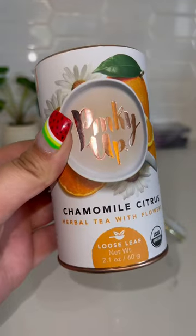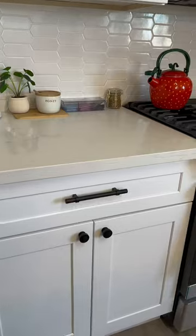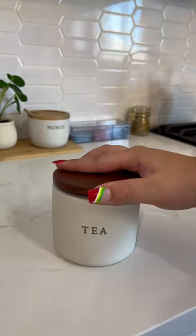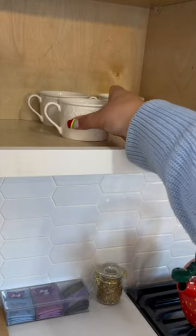Next we're going to fill this mini jar from Target with some loose tea. Those jars were two for five. Here's my little setup. Now we need a place for the back stock — I'm using this tea container. Of course we have to add our tea cups.